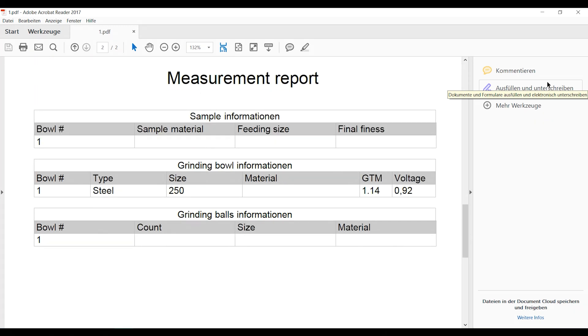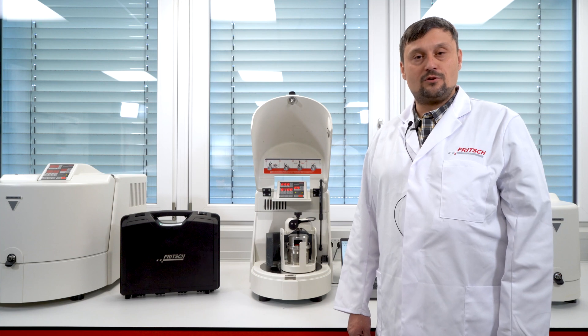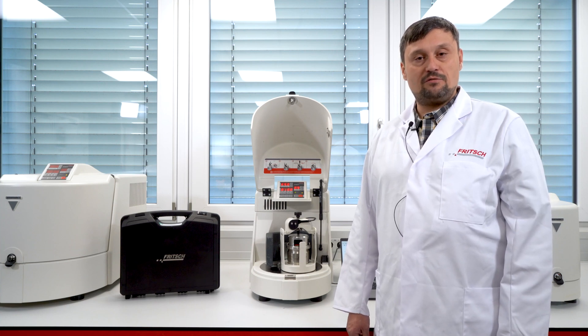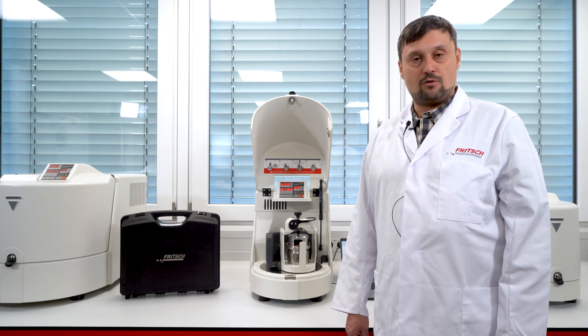With the EZ-GTM system and the Fritsch Planetary Ball Mills classic line, you turn your device into a scientific tool to monitor pressure and temperature during the grinding. Thank you for your attention.